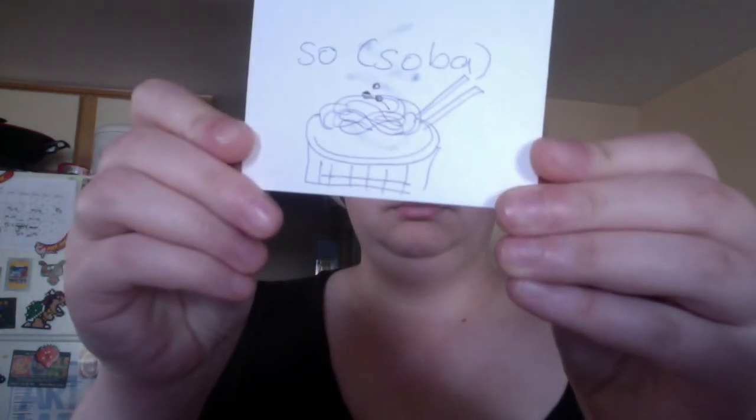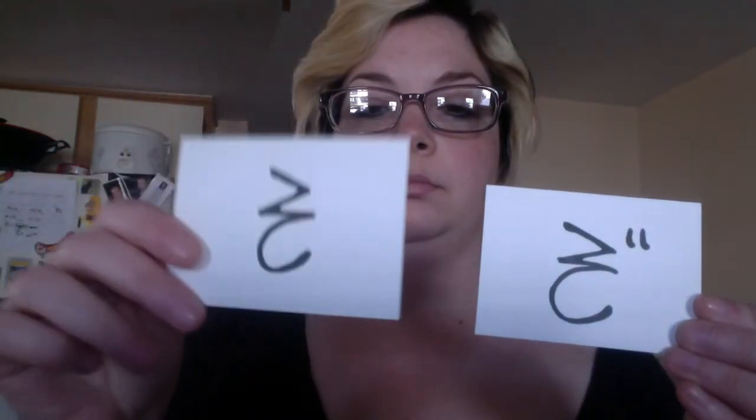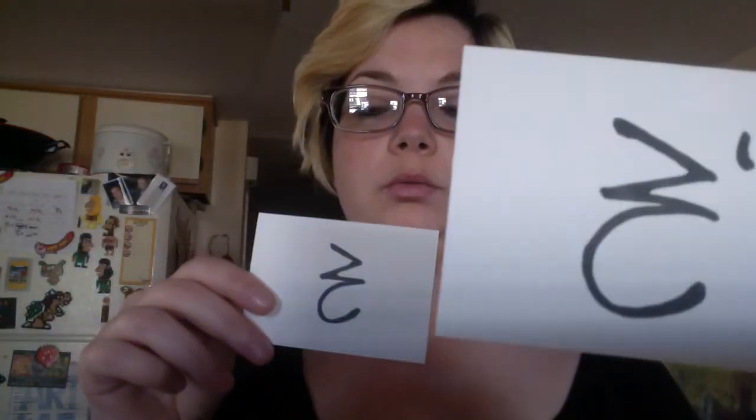And the last pair is so, as in soba — soba, or buckwheat noodles. So. This is zo. Zo. So, so and zo.